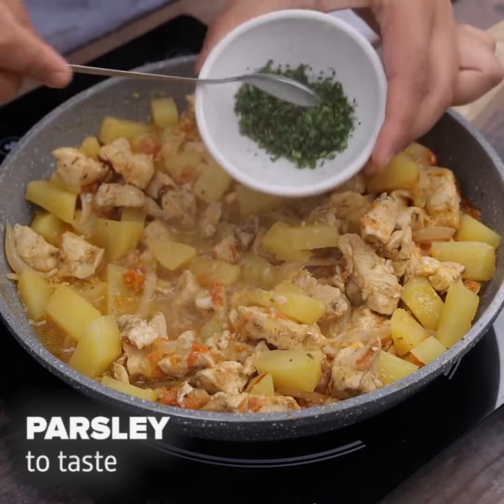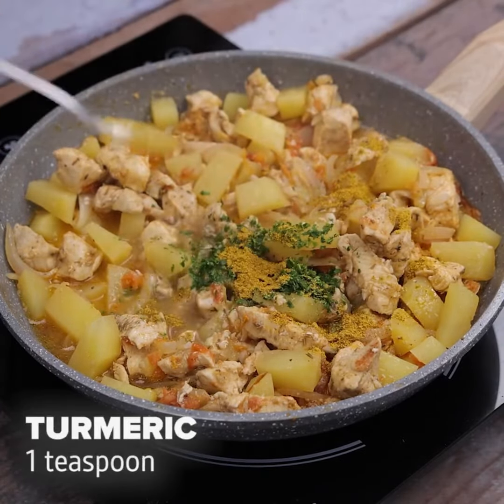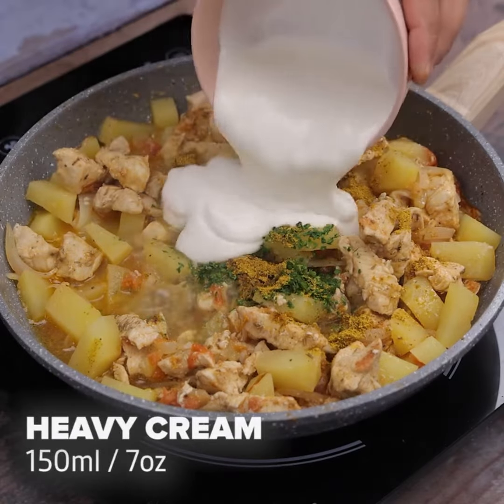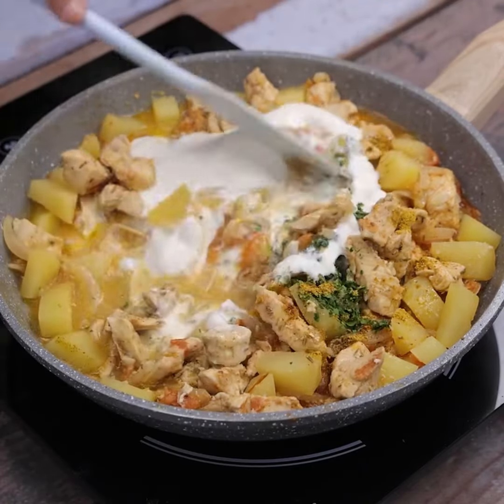So amazing that the result is. Now add parsley to taste, and a teaspoon of turmeric, and 200 grams of heavy cream. We will continue stirring our recipe.